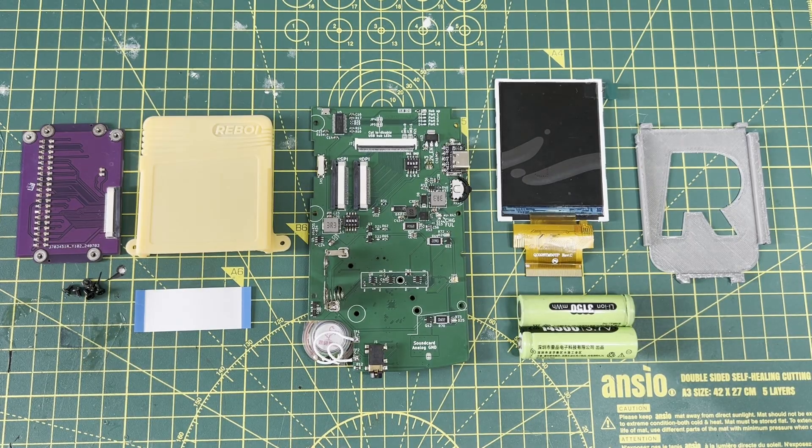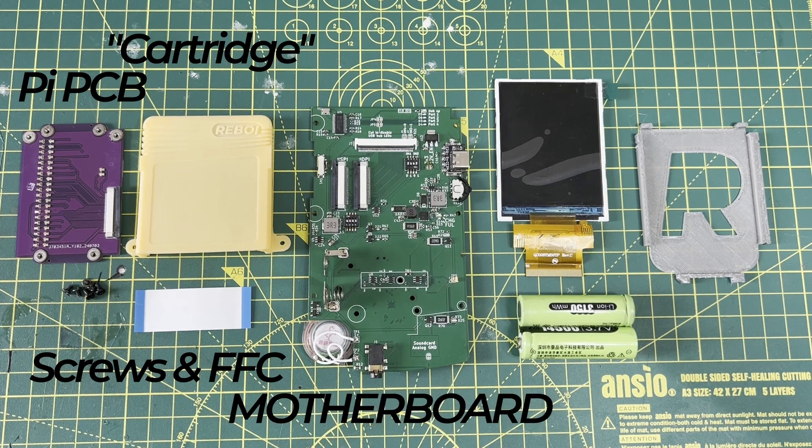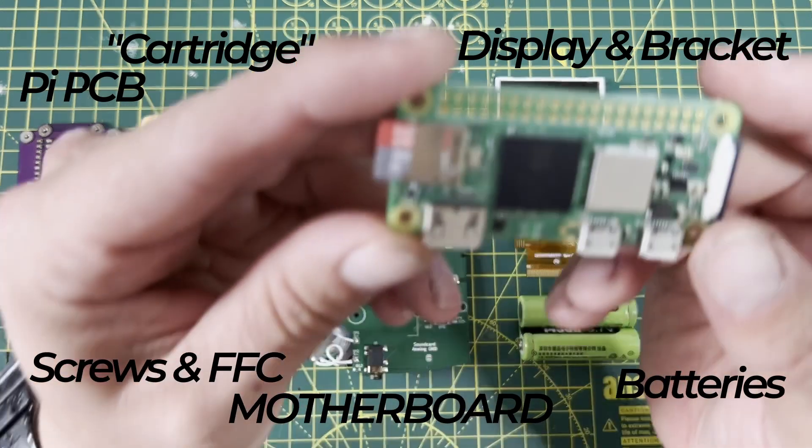So here it is — this is the Reboi kit. It consists of a PCB for the Raspberry Pi and a fake cartridge, along with some screws and a flat flex cable, the motherboard — the thing it's taken me months to design and produce — a display, a little display bracket, and lastly a couple of rechargeable batteries.